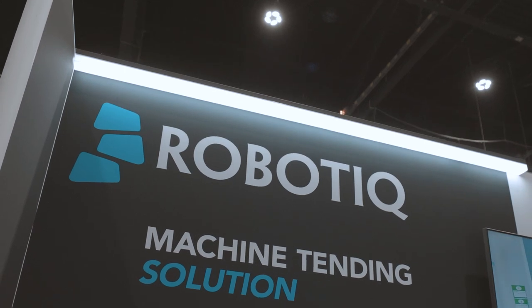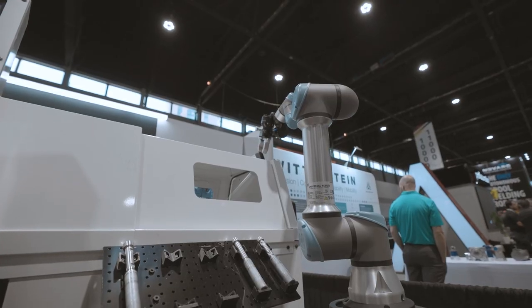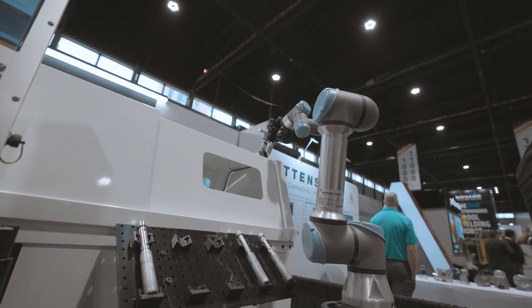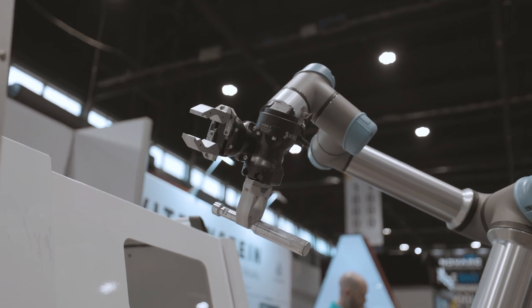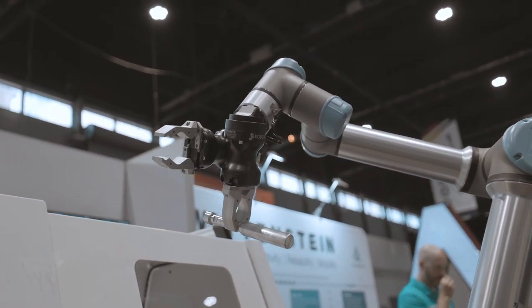Today we're displaying the Roboteek machine tending solution, which is really an off-the-shelf solution that allows customers to expedite the process of automating machine tending. We're able to do it so quickly because we offer a solution that mimics the human approach by interacting with the machine externally rather than hardwiring. Feel free to hit us up at roboteek.com.